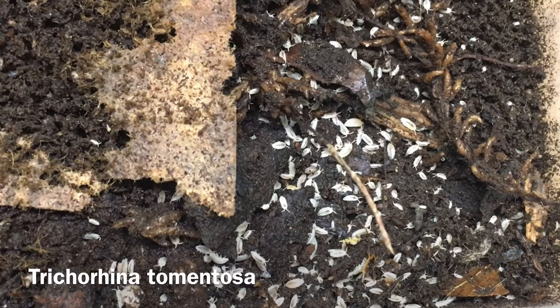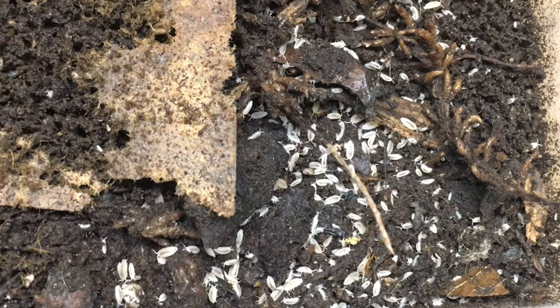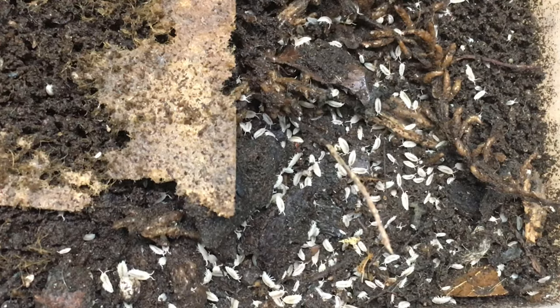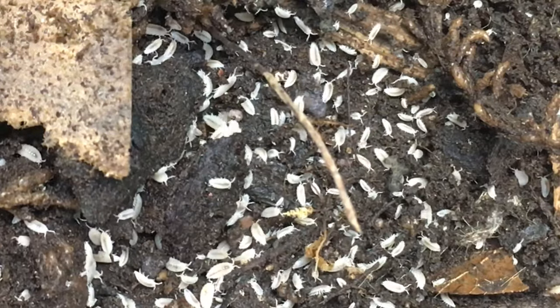The first isopod I'll bring up is Trichorhina tomentosa, the dwarf white isopod. This tropical species was one of the first to be used in dart frog enclosures back in the 1990s, and with good reason. Because they're a tropical species, they thrive in humid setups with moist substrates. They also happen to require very little ventilation. They are fast breeders in such conditions, especially in warmer enclosures.